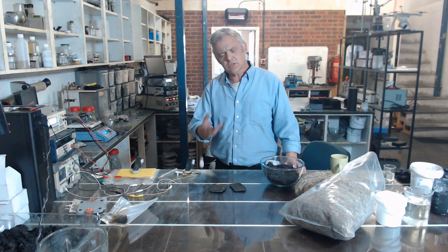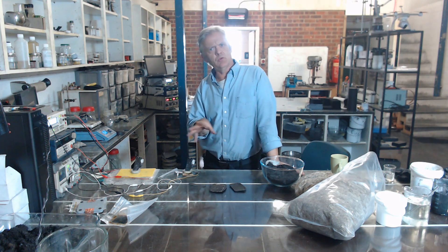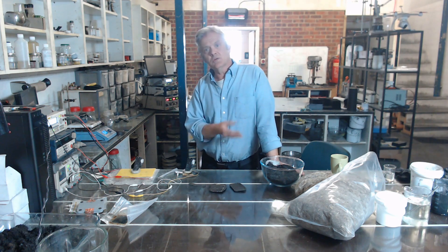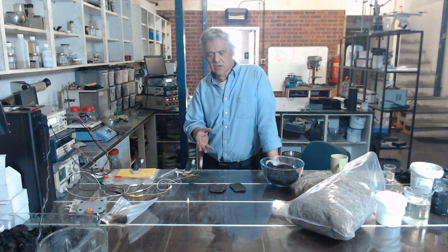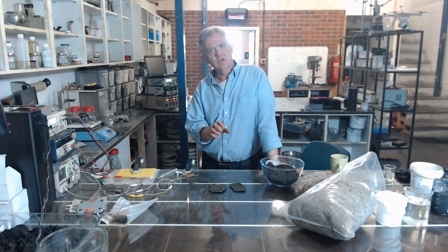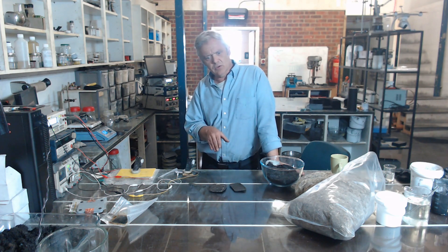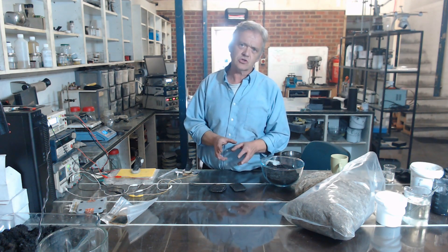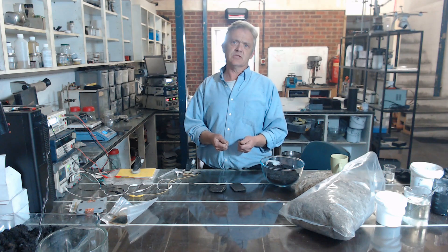Now if you're worried about using a foodstuff like milk as a plastic, you'd think that's something people eat and not something you should be looking at for a plastic. The truth is, about 50% of the milk we produce is actually thrown away — spoilage from things like washing out the pipes, washing out the tanks, emptying the containers, spillages, and general spoilage from leaving it too long. About 50% apparently is just thrown away because it's unfit for human consumption. If we could use that milk, we'd have a huge waste resource to make a plastic along with hemp, to replace an awful lot of the plastics we're currently using.